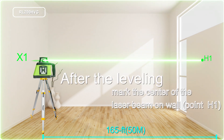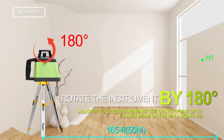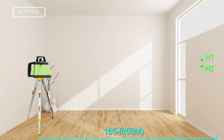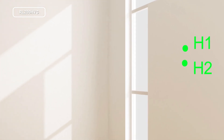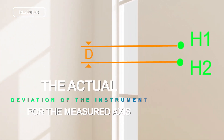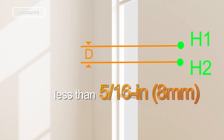After the leveling, mark the center of the laser beam on the wall. Rotate the instrument by 180 degrees, allow it to level in, and mark the center point of the laser beam on the wall. The difference D of both marked points H1 and H2 on the wall is the actual deviation of the instrument for the measured axis. The value of D deviation should be less than 5/16 inch or 8 millimeters.